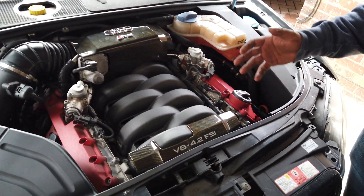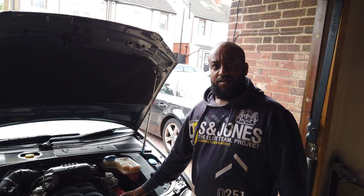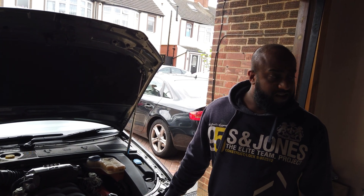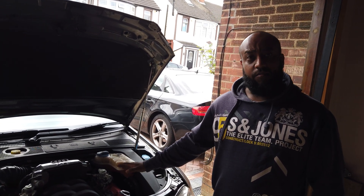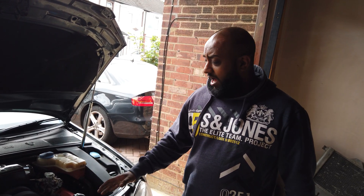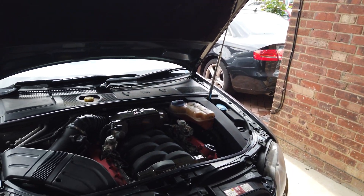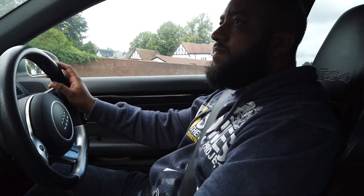This car is notorious for carbon build-up, so this little experiment is going to be interesting to see how much impact, if any, it has. After this video I'm going to actually take the inlet off, get it cleaned properly, and we'll see if the hydrogen clean has had any impact.